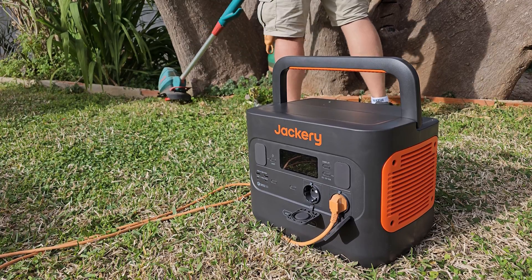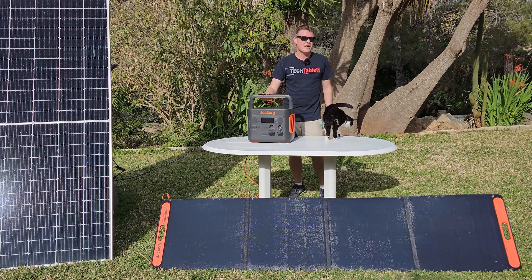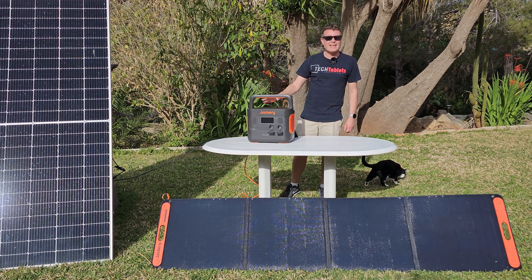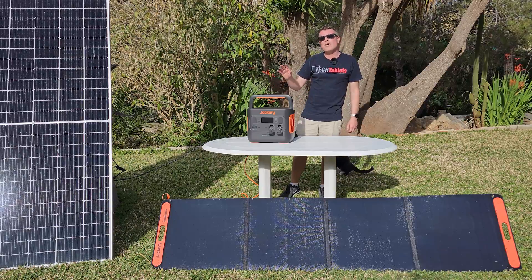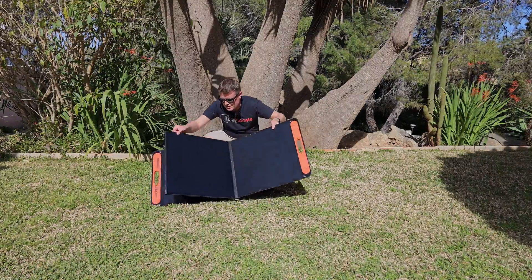The capacity of this particular model is 1512 watt hours and it can supercharge in just two hours via AC. You just plug it in and it will rapid charge in two hours, and via solar too if you have six of these panels, which I've got in front of me.